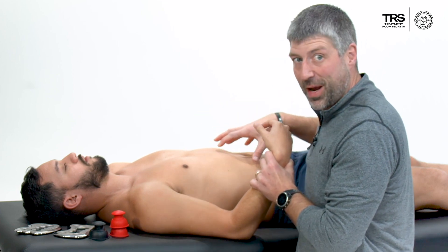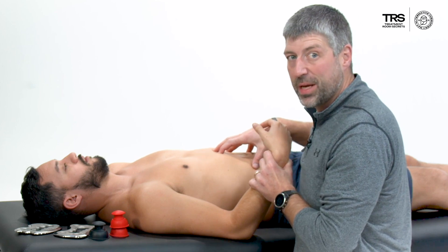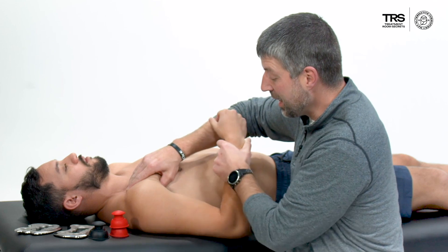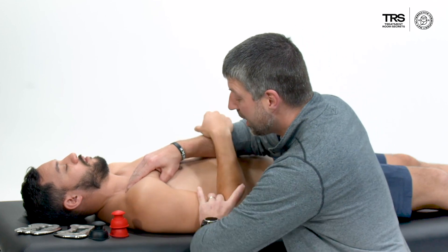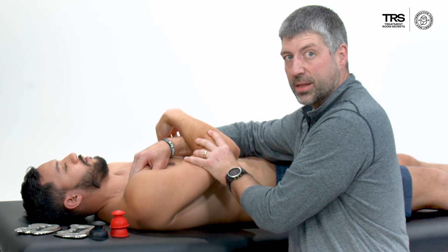The pec minor also becomes hypertonic and painful because we're not as stable here. Same thing — I'm going to get into that pec minor, keep him safe and comfortable, and bring him across.